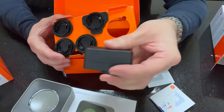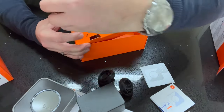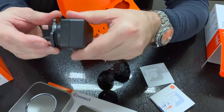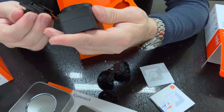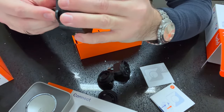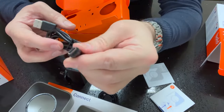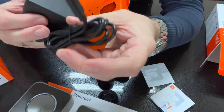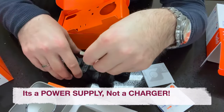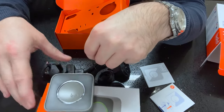Inside the Connect box we also have lots of different international plug adapters. The UK one snaps on. It comes with a USB cable — the charger end is a standard USB-A and the Bold Connect end is USB-C, which is good because most things nowadays are going USB-C.